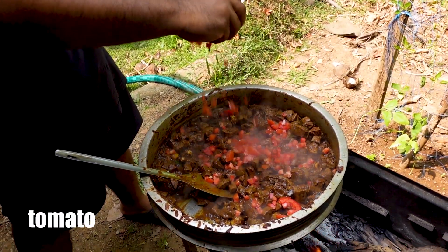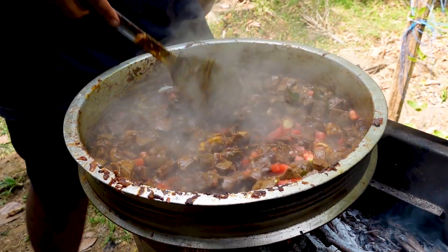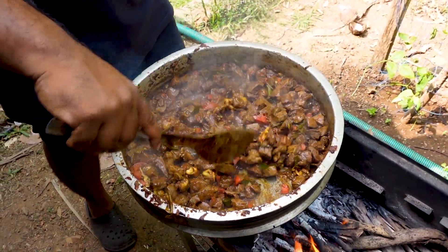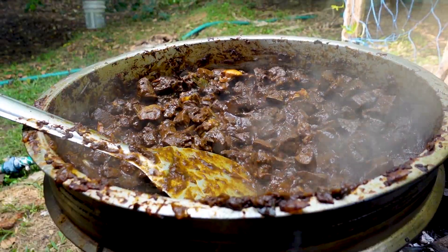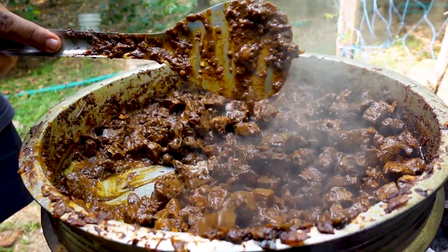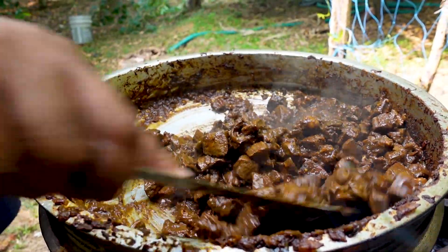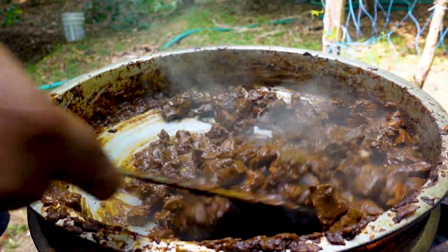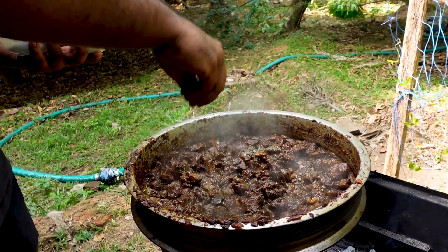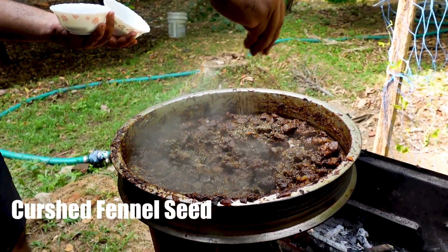We are going to take a look at the table. I'm going to put it in a little bit. Put the chicken in a bowl and add the lamb.